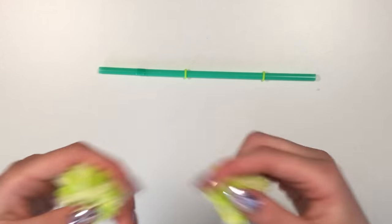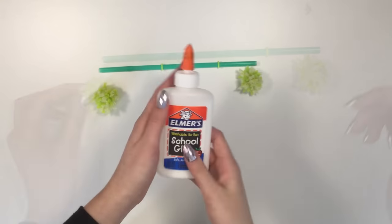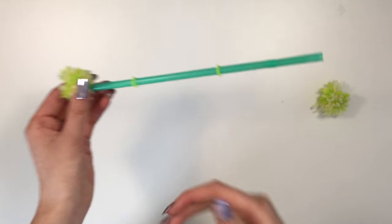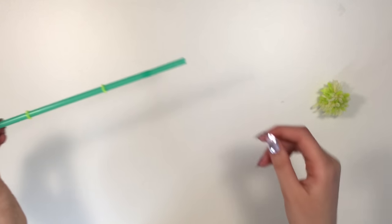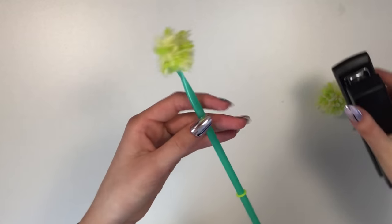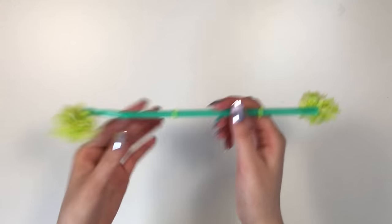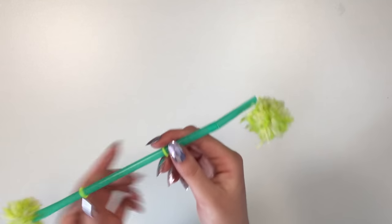This next step is optional: take some pom-poms and glue them onto the sides of the straw. I'm using Elmer's glue but it's not working too well, so I recommend using a hot glue gun. In my case, I'm just going to staple the pom-poms on each side. Now you have your fidget toy complete.